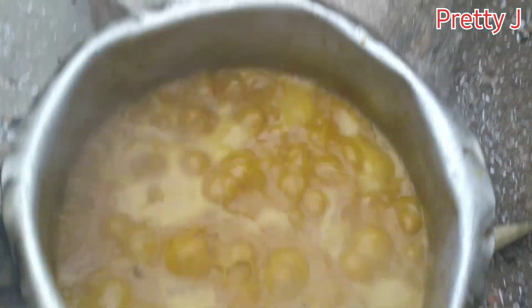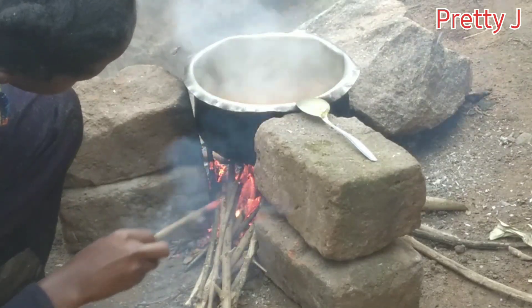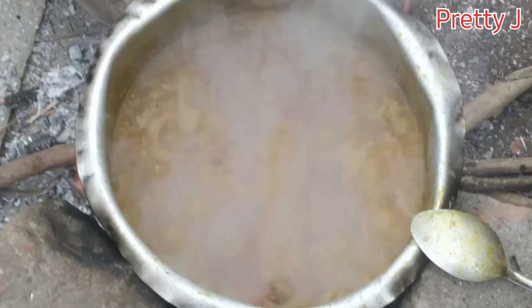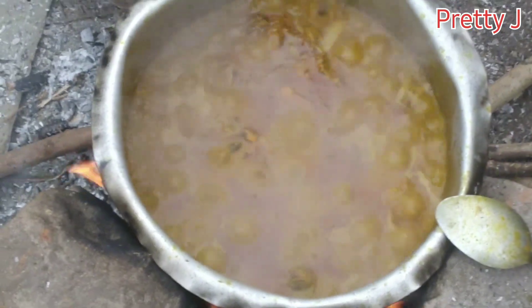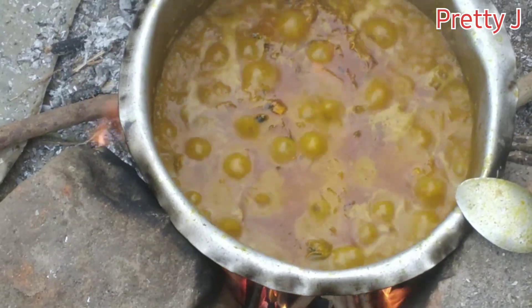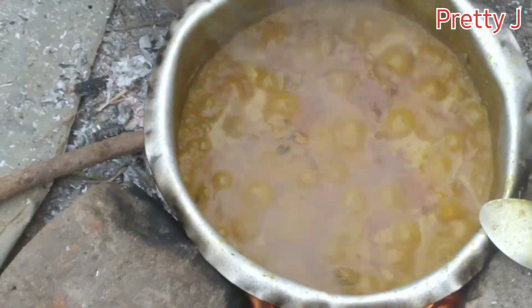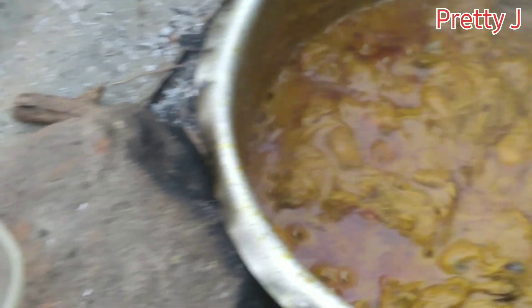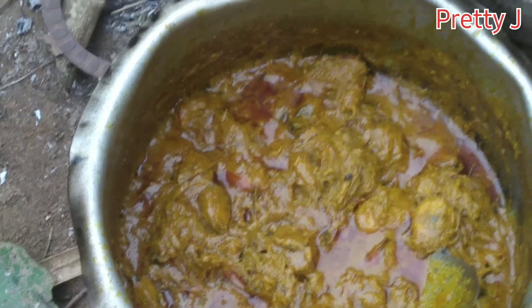This is how the oil has started forming right now. So guys, you can see the oil there — it's forming already. You can see the oil is on top of what I'm cooking.